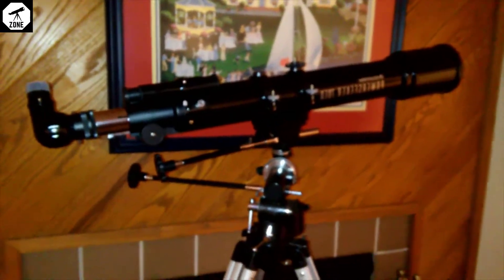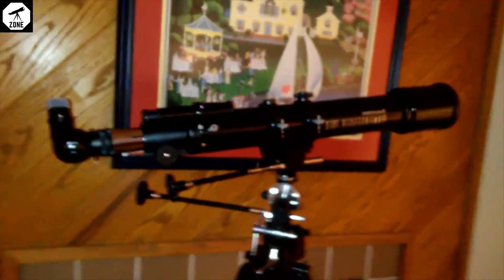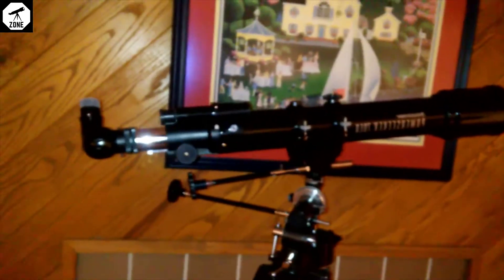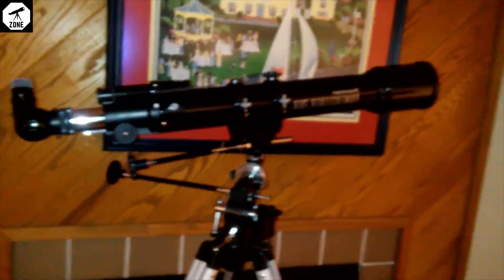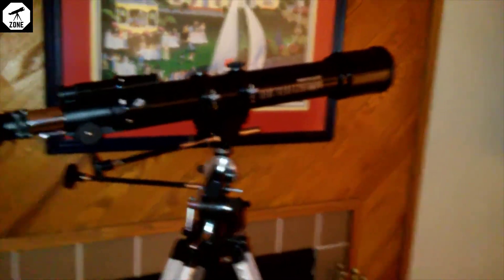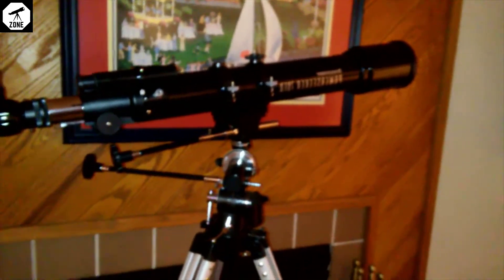Just a couple of thoughts on it — it's actually pretty good. I've never had a refractor before, which is what this is. I can see the moon amazingly well. I can see Jupiter, Saturn, and Mars. I haven't tried it on any deep sky objects, and it's probably not great for that, but you can do terrestrial observing very well. It does not have a motor like my other telescope had.